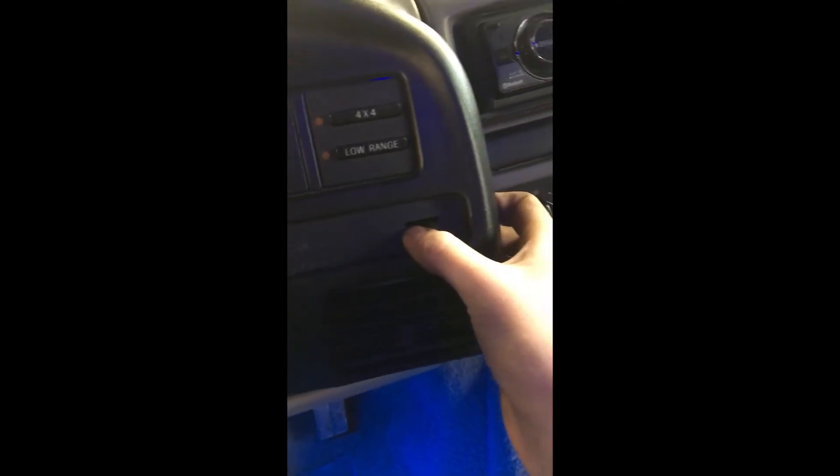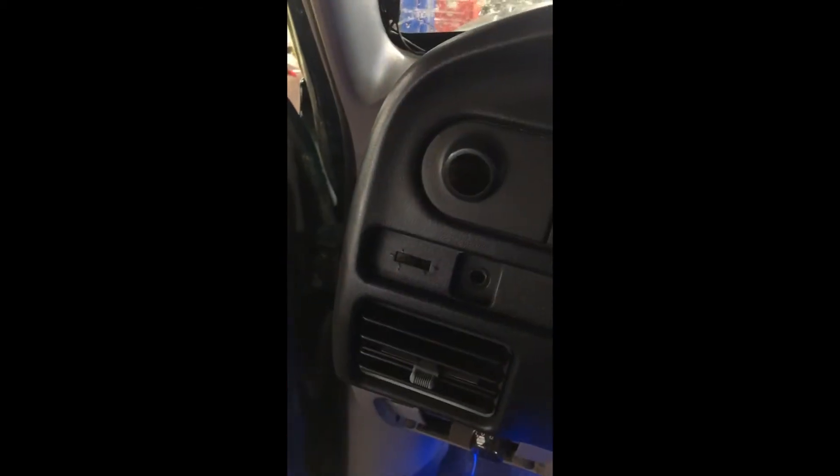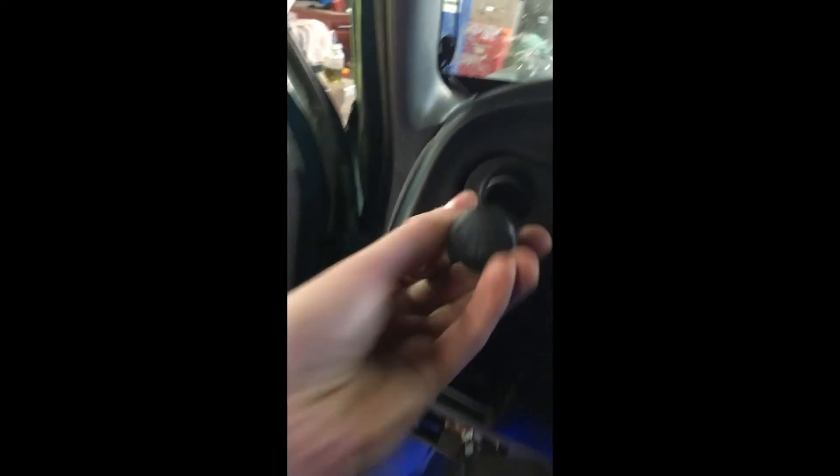I took my dash bezel off here — you've got these plastic pieces that clip in. Just take a small flathead and pry them out gently because they can be pretty brittle. Then there's a screw back there, same on the other side. You also have to take your light switch plastic piece off.